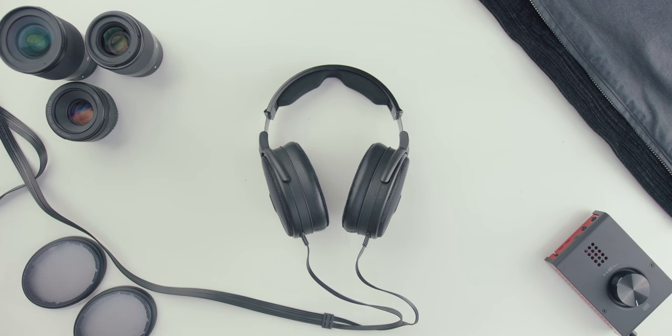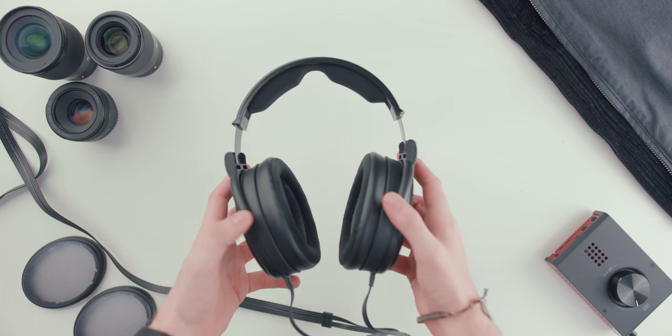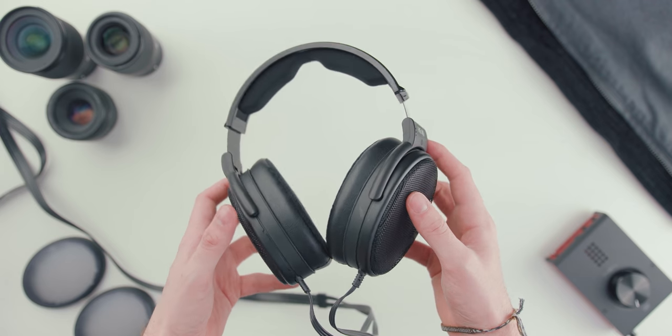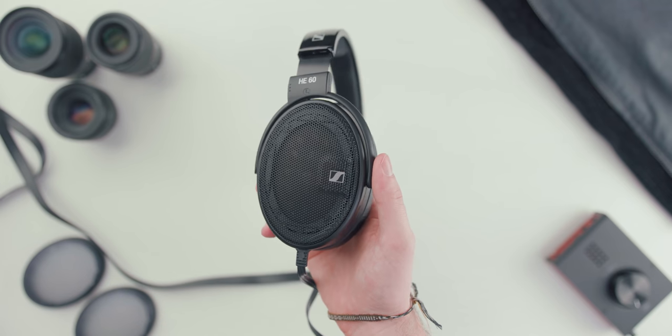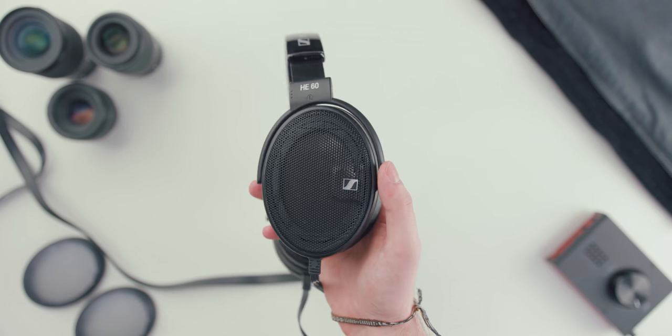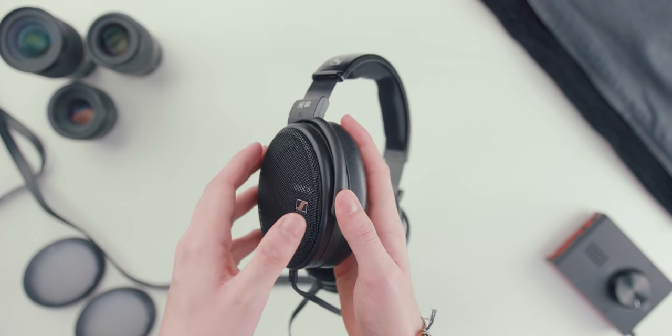Many of you right off the bat are going to say that is not an HE60 — black headband, black grills — and that's true, and I'll explain everything. I do have the standard grills and the standard headband here. We wanted to experiment with darker themes because the standard purple looks a little put together via parts bin. We wanted it to be more uniform. We also wanted to reach out and get your feedback on which look you prefer: the original or the modified dark look.